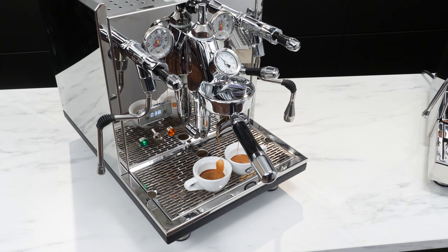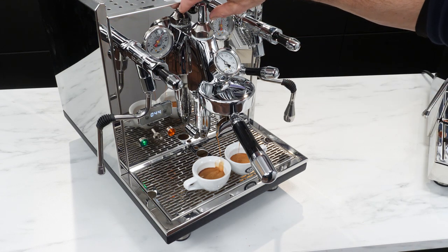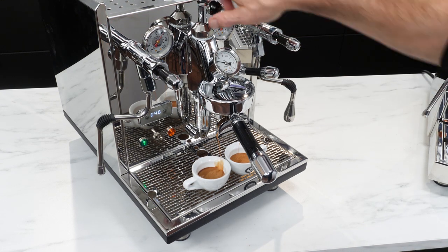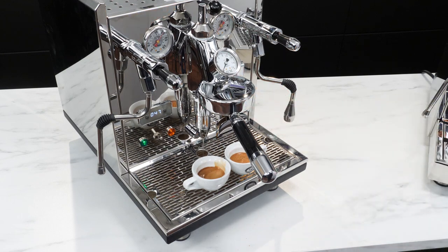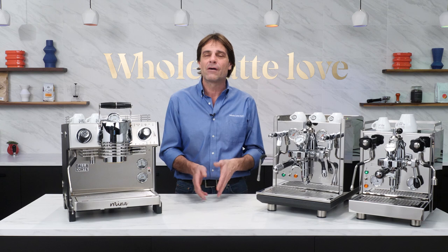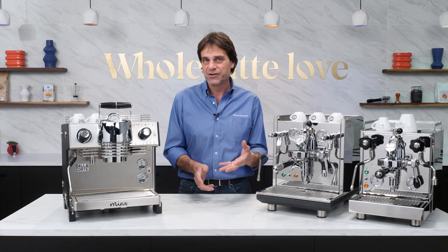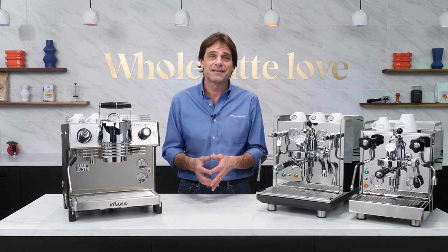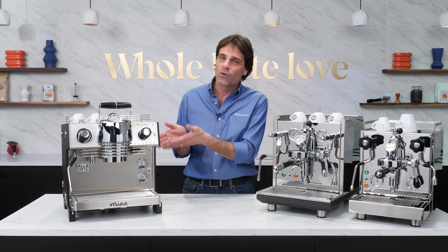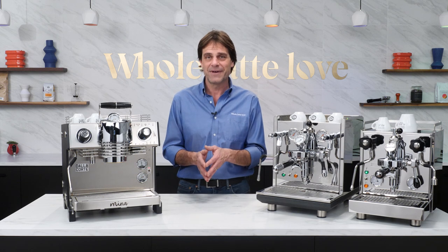That's just one example of how you can use flow control to improve an extraction in a particular situation. Coming up in future videos, I'll go into more detail with profile graphs for other situations and brewing methods. In the meantime, use the link up here to check out our entire collection of machines with flow control, ranging from the single boiler ECM Classica to heat exchange and dual boiler machines, and right on up to the programmable Dalla Corte Mina.